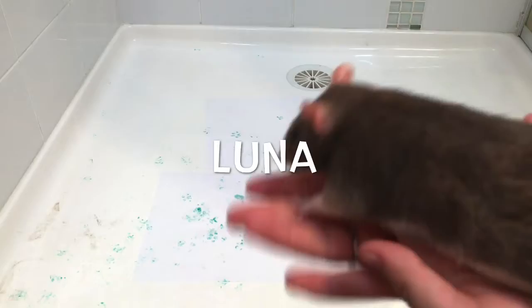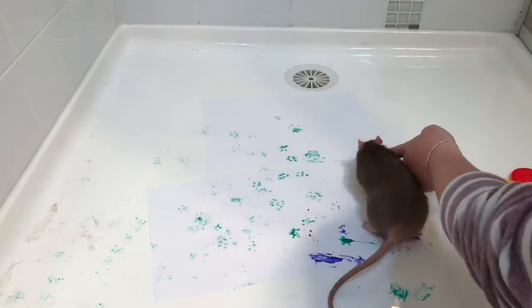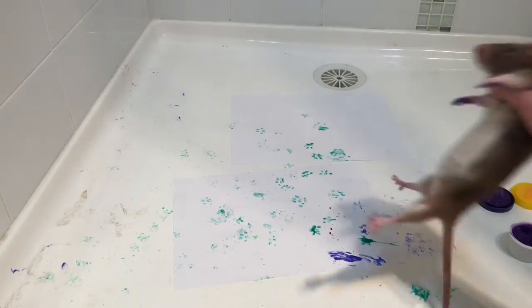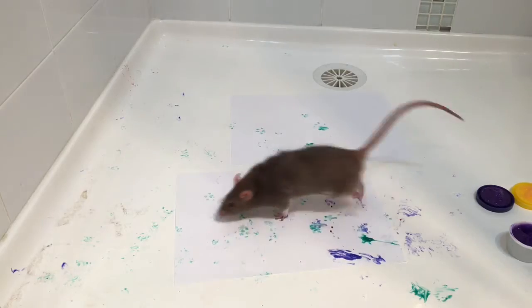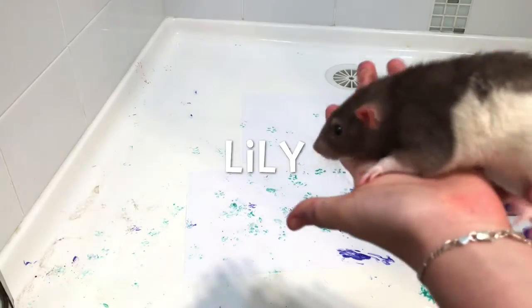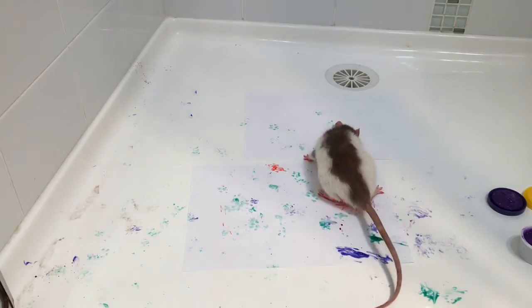Next I let Luna have a go — she was pretty stressed out doing this, so I only did it for a really small amount of time and then took it back out. Then I got Lily to have a go; she also really didn't like it, so I didn't make her do it for very long.